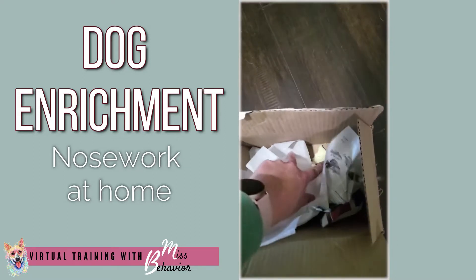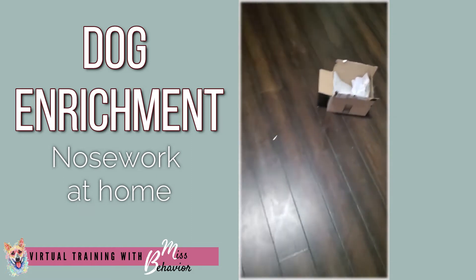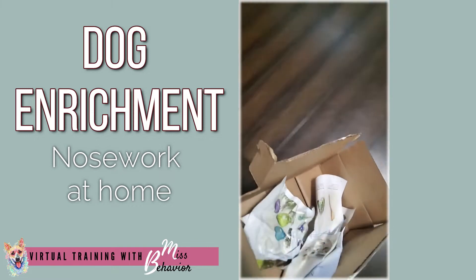Here's box number one, and there's a little piece of cheese in there with some paper and some stuff to hide it. Not too hard, but with her I have to make it kind of hard. Another box, more paper.